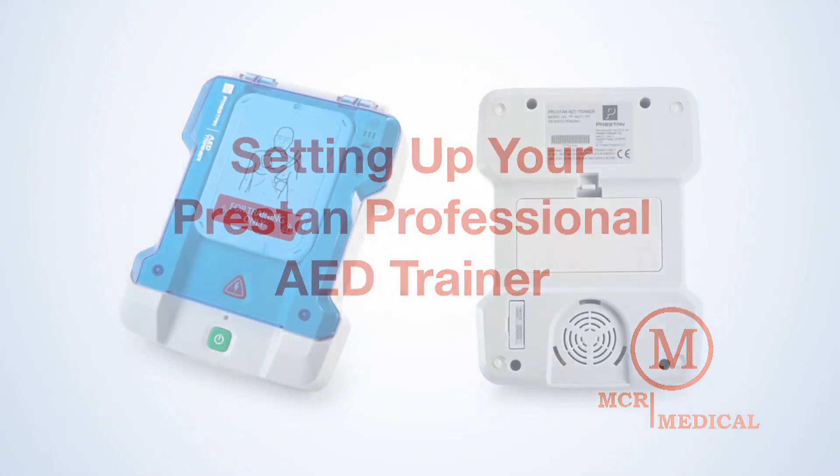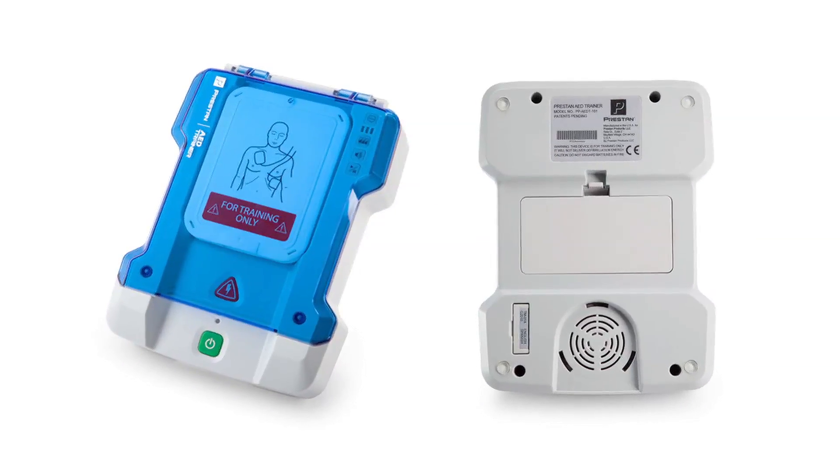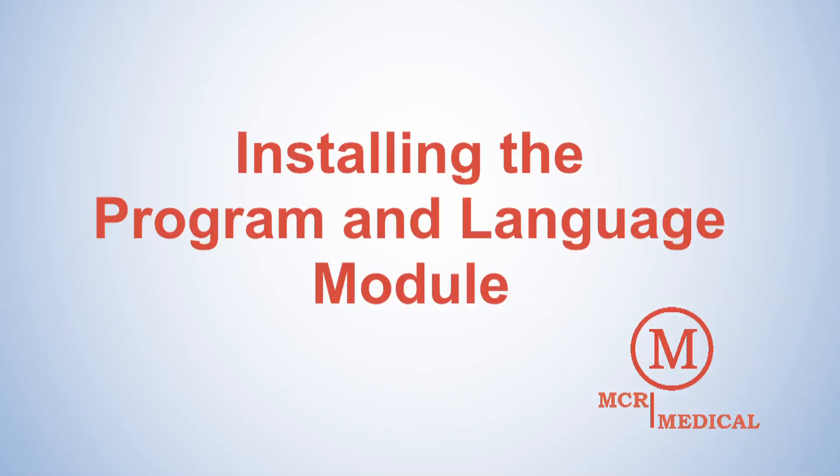How to set up your Preston Professional AED Trainer. First, we'll be installing the program and language module.